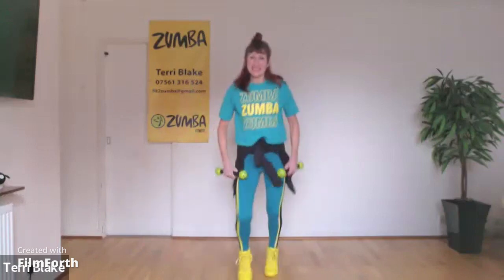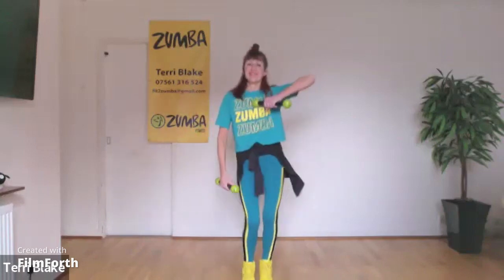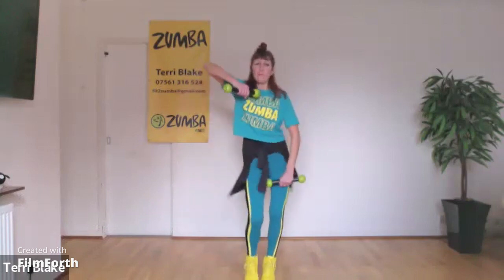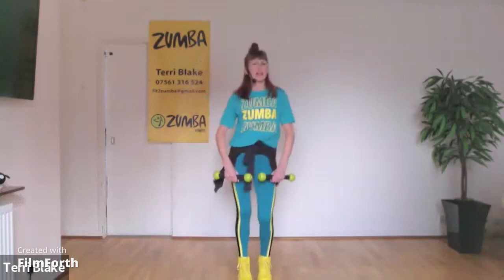And bring it in. A little touch on the middle. Bring back the slow arms. Nice, nice, nice high. And the leg. And up. And let's go faster.